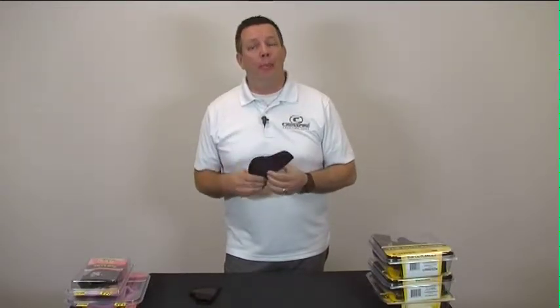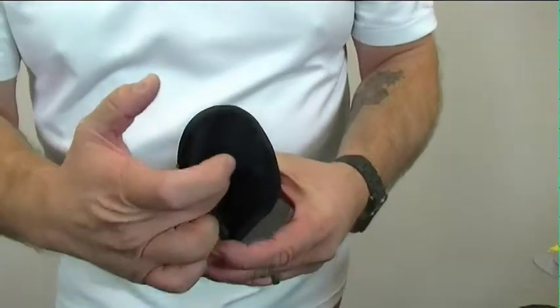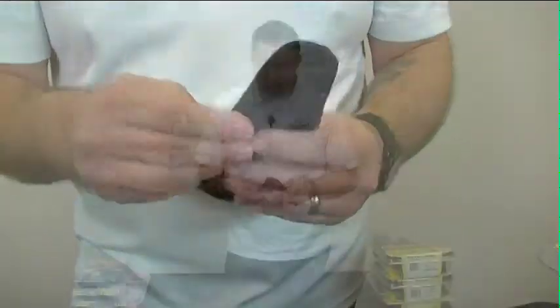One of the things I want to reiterate about Crossfire is our technology. We use a memory type foam laminate, 1680 ballistic as an exterior, 600 denier fabric on the inside, which is very easy on the finish of your gun. Very innovative company, coming out with new products very frequently, and again I want to introduce you to the grip today.